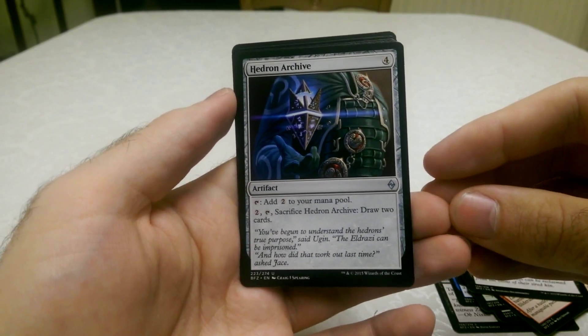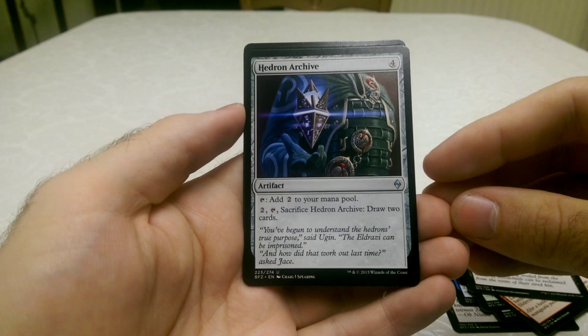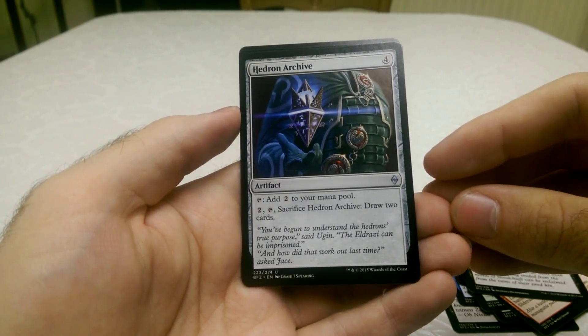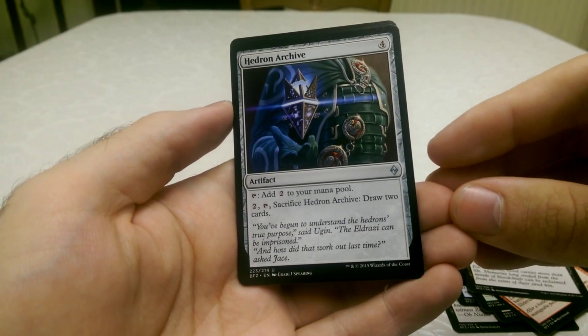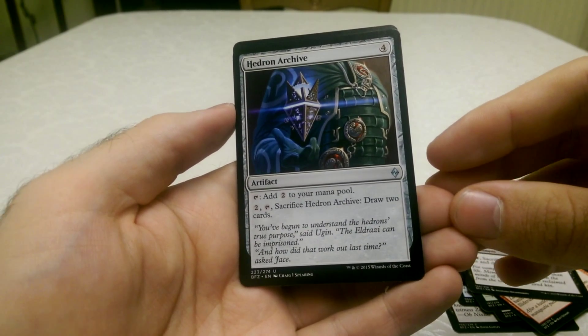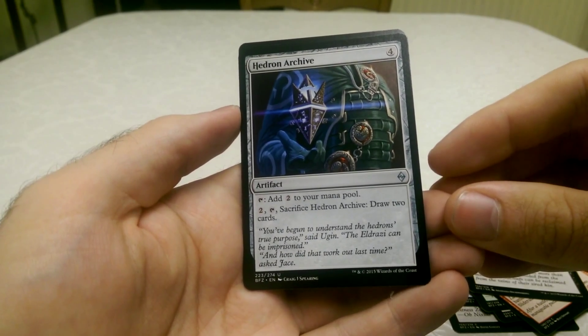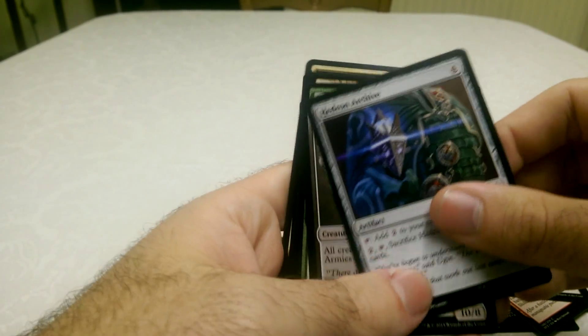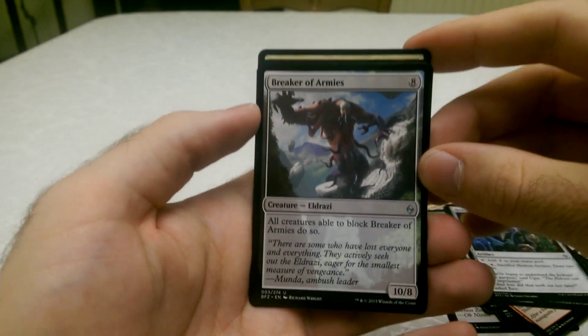Hedron Archive, which is an artifact. You can just add two mana to your pool if you tap it. Or if you pay two, tap the card and then sacrifice the card, you can draw two cards. You can probably tell that it took quite a while for my brain to figure out.